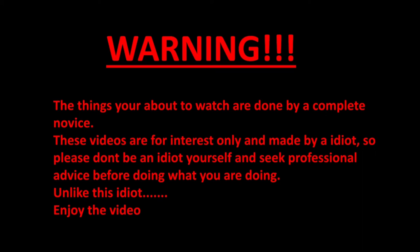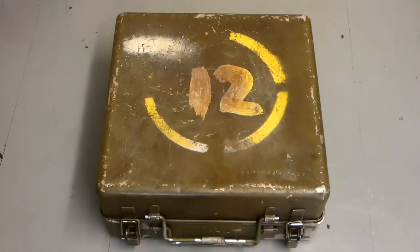Warning: the things you are about to watch are done by a complete novice. These videos are for interest only and made by an idiot, so please don't be an idiot yourself — seek professional advice before doing what you are doing, unlike this idiot. Enjoy the video.